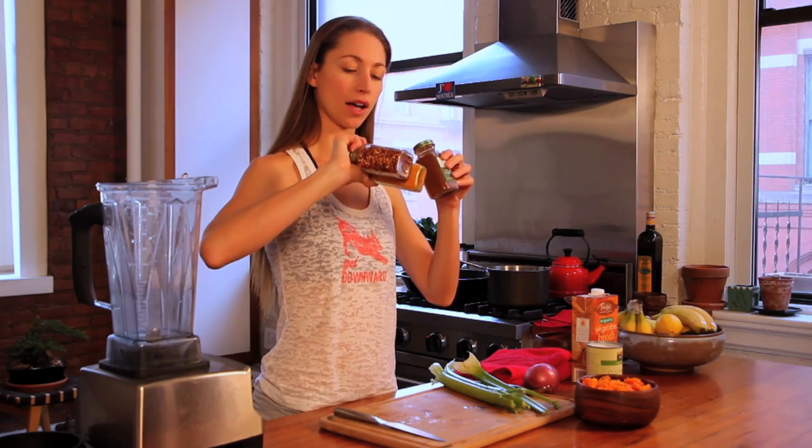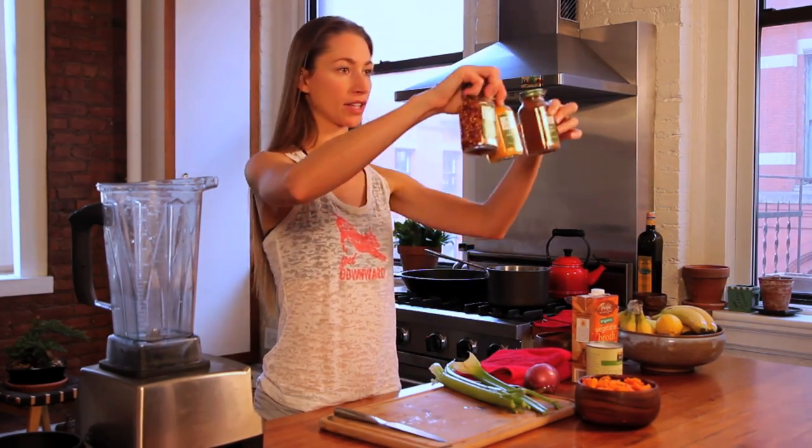And you're going to need some celery, an onion, some vegetable broth, a little bit of coconut milk, and some spices — red crushed pepper flakes, turmeric, and chili powder.